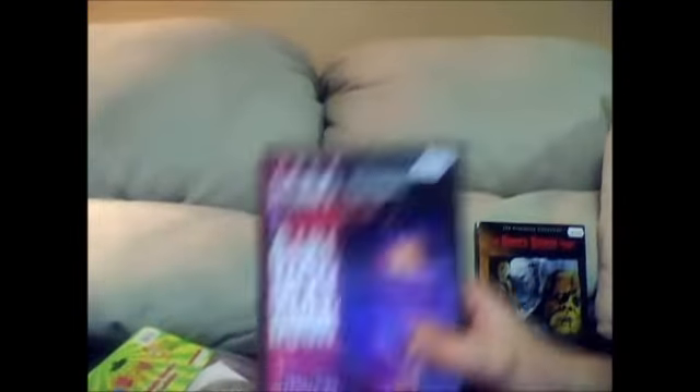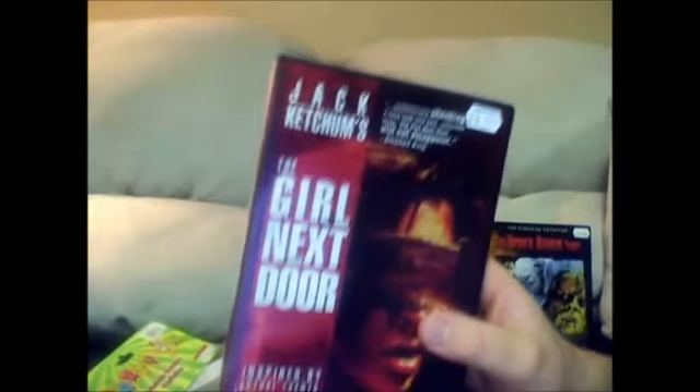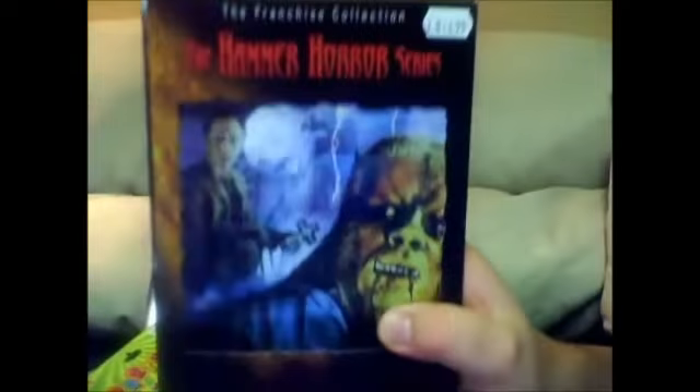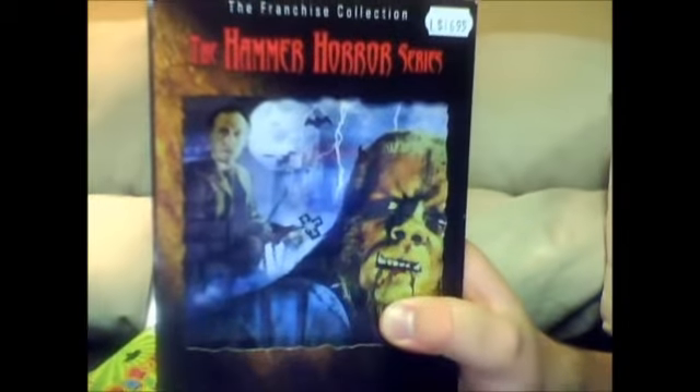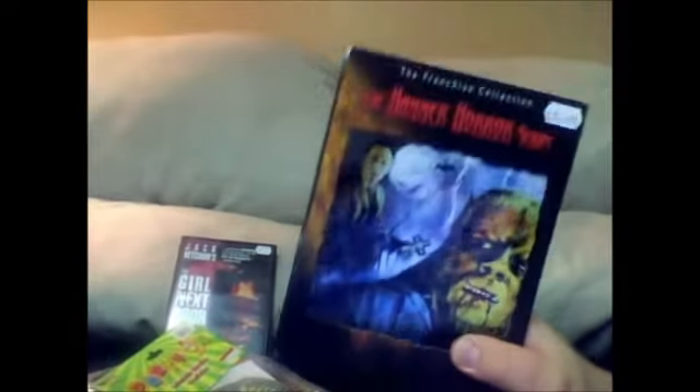I'll show the movie, but I'm curious to see it — it's supposed to be good. And I just got this; I was surprised to see it. It's the Hammer Horror Series, and it's about eight movies from the old Hammer films. So I can't wait to watch this. Big horror fan — of course, I love old classics. You can never go wrong.